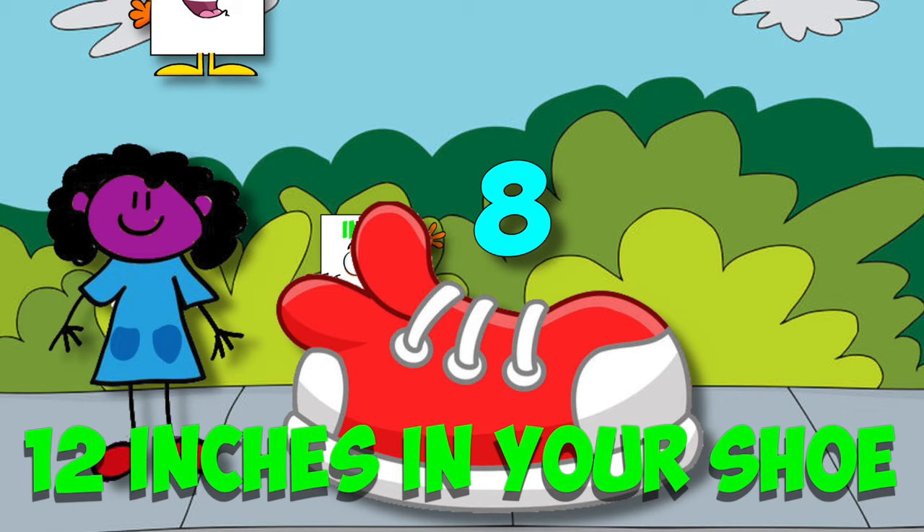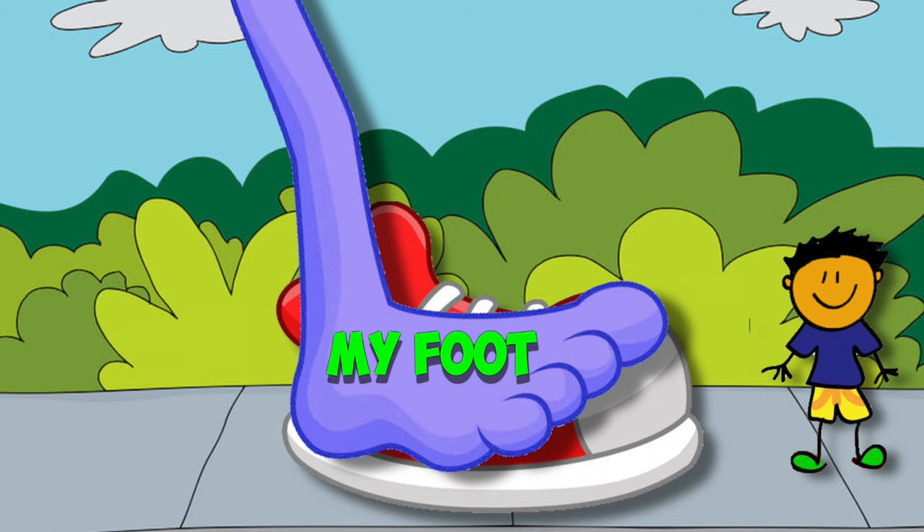Now here's the story of how I taught my mom that not all feet are one foot long. Mom said wow, she said woohoo, you squeeze 12 inches in your shoe!